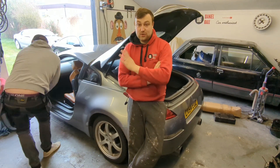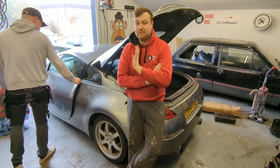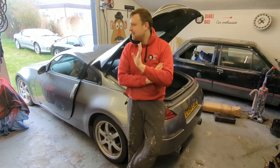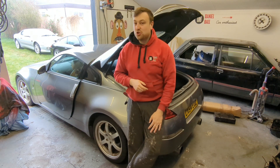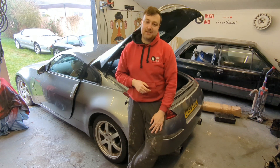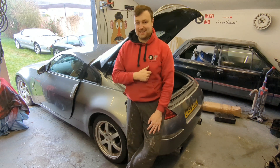Basically, Scott was quoted two and a half grand to fix this in December. It went for MOT and failed on corrosion on the rear subframe brace mount things. The parts were about 500 quid, so there's like two grand in labour, and we've had a quick look and can't see where they got the two grand from. So I said bring it over and I'll do it for a curry, because I'm nice like that.